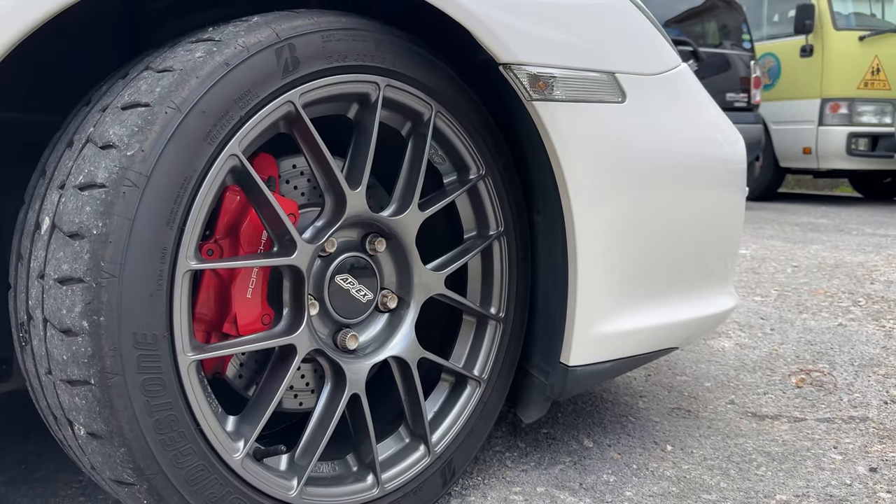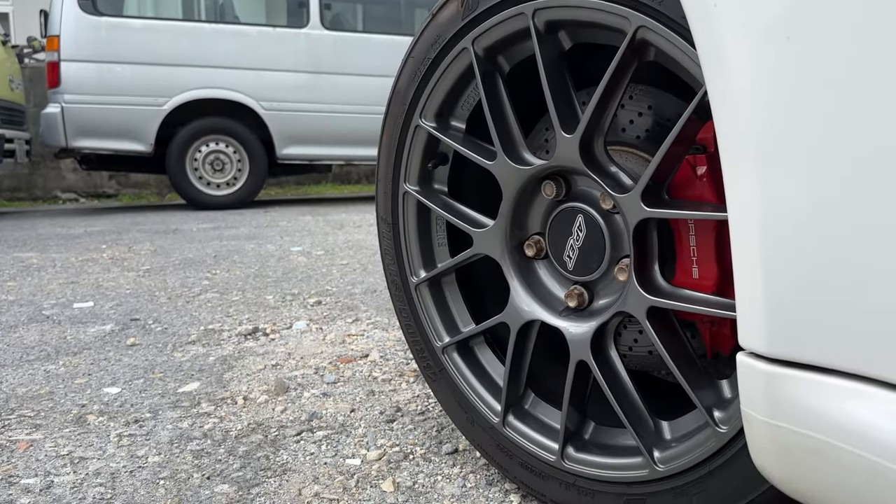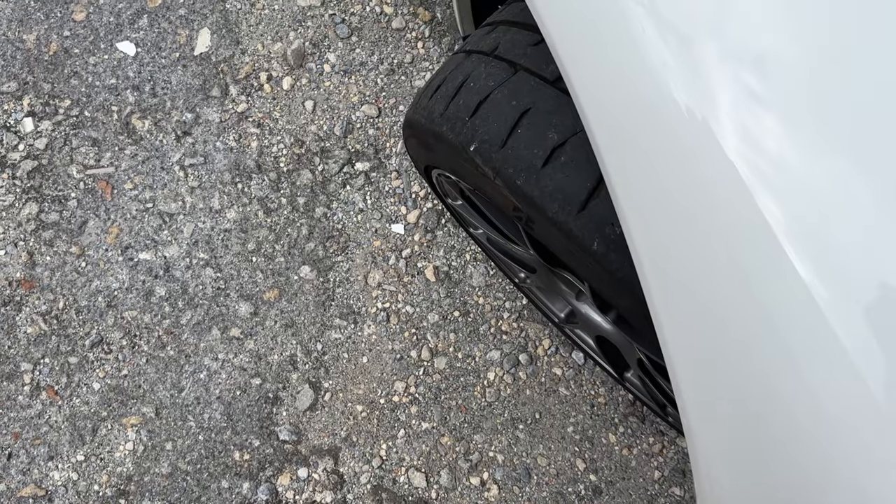I put 18-inch wheels on this car and what I didn't realize by doing so, it actually seems to have introduced a little bit of positive camber. Today we are hopefully going to try and solve that. The stock suspension on the Carrera S will actually allow you to adjust the camber slightly — like one and a half degrees each way.